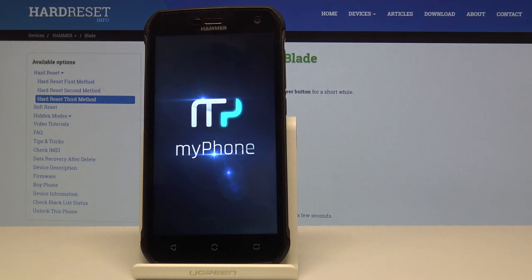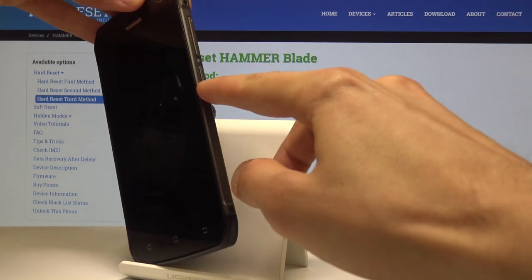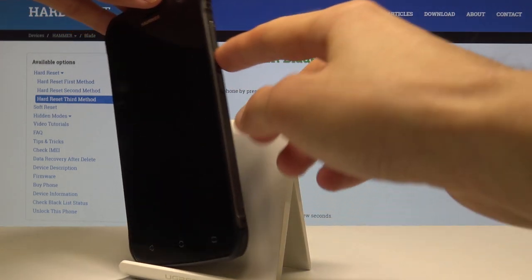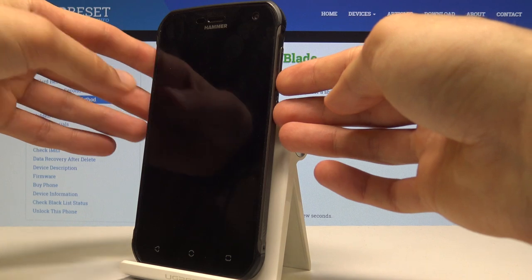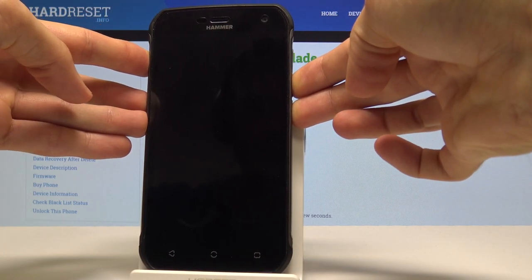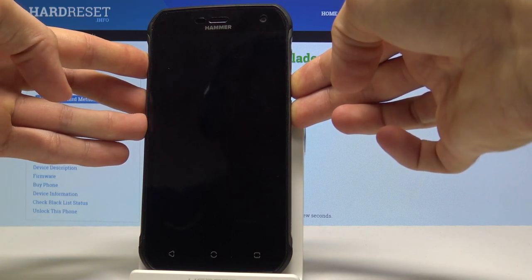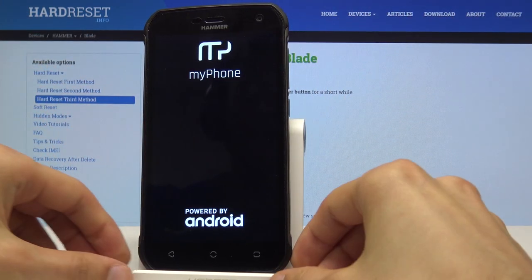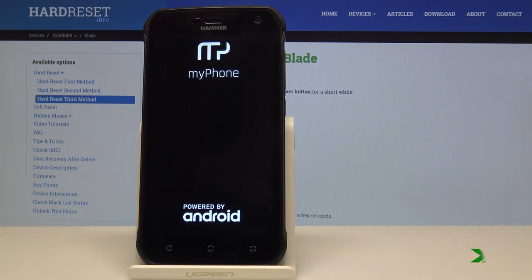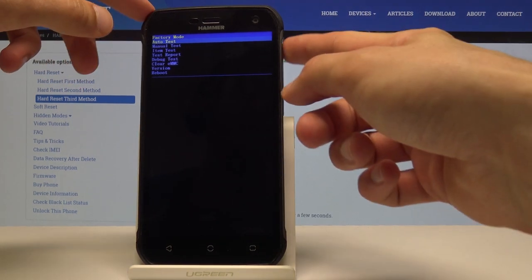Once it's powered off, hold the power key and volume down together. You'll see the screen turn back on and then you can let go. From this menu, use volume down only to navigate and the power key to confirm whatever you select.